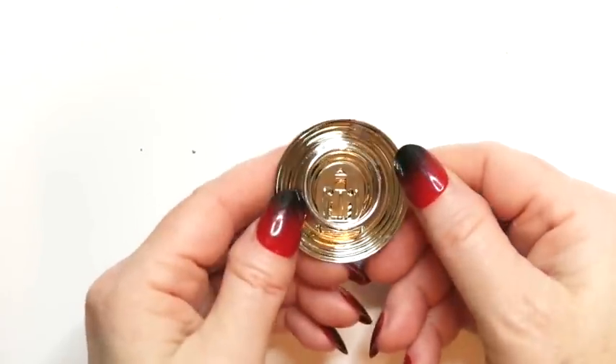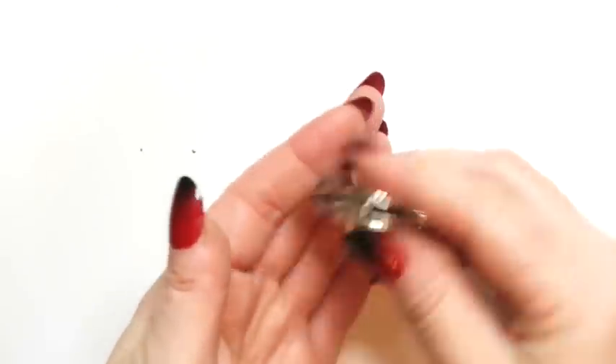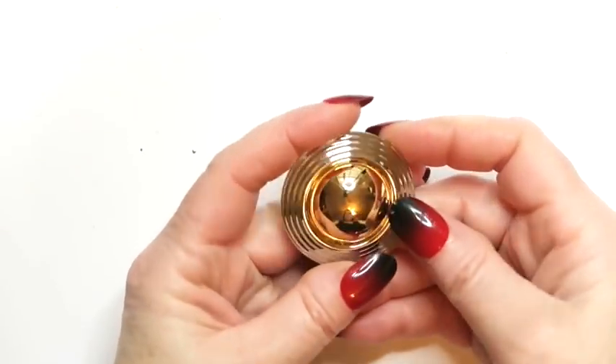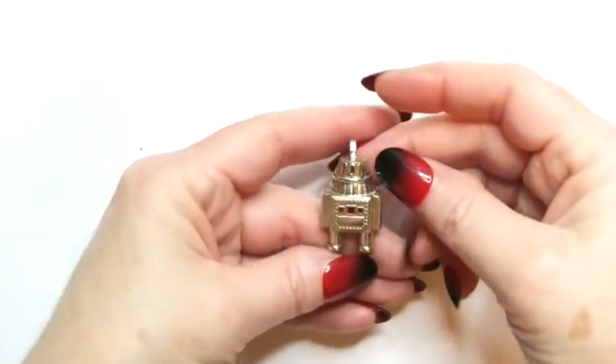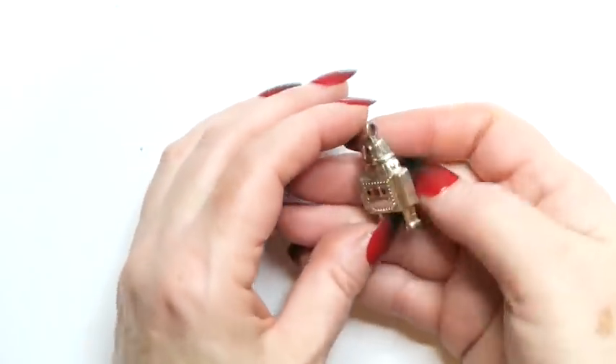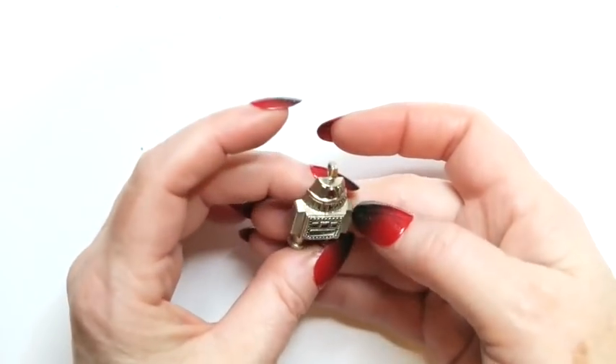Next up, we've got this scarf clip. I like to list them — they're easy to list. They don't bring in a ton of money, but they're easy to list. About 10 to 15 bucks each. Then we've got a robot. I love robots — I love it. That's an Avon robot. So I just have to get a little string for him and he is going to be listed. Cute.